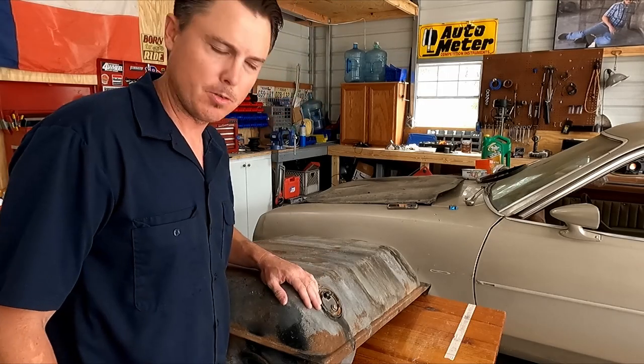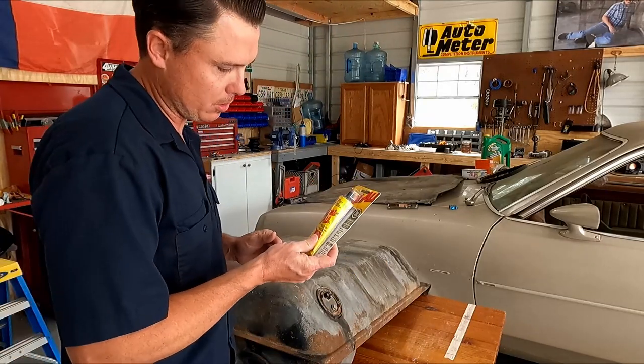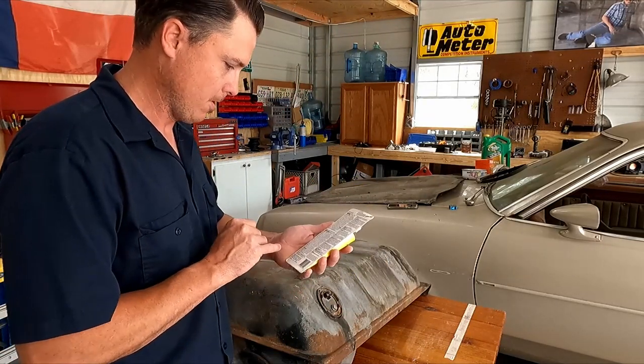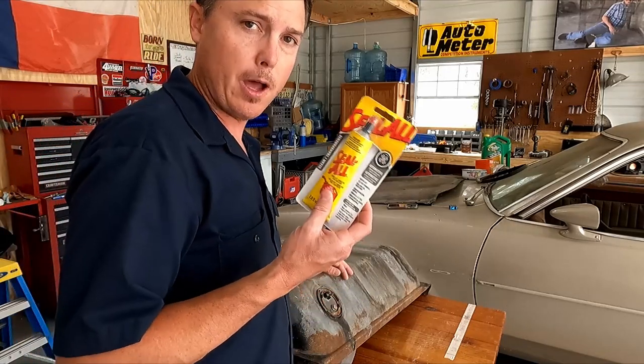One of the commenters on the previous video mentioned sealing the outside first, which I think is a good idea. What I'm going to do is use a Seal All because it's supposed to be gasoline resistant — gas and oil resistant.